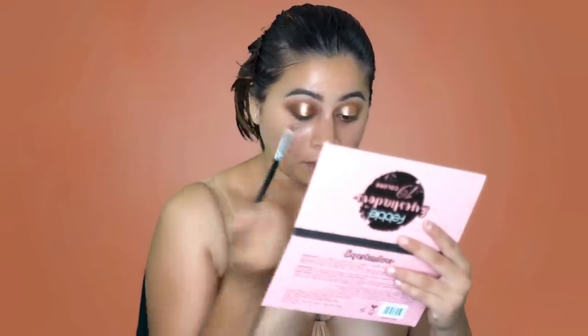Did you see how beautiful the foil glitter looks? Now I'm again taking the Feeble palette and using the shade White Chocolate to blend the glitter. I just went and put on some lashes, and now I'm just going to be highlighting my brow bone — again taking the Feeble palette and using the shade White Chocolate.